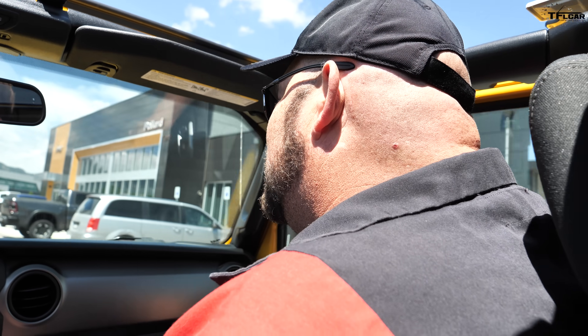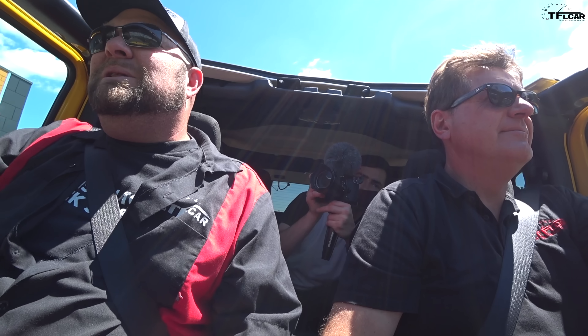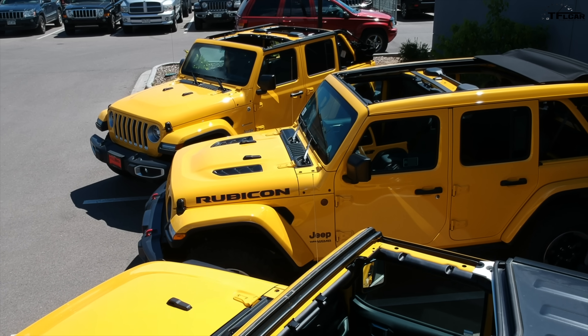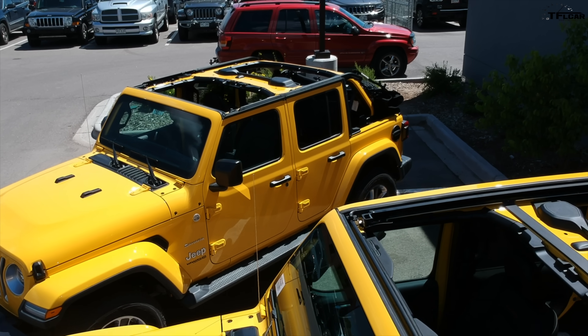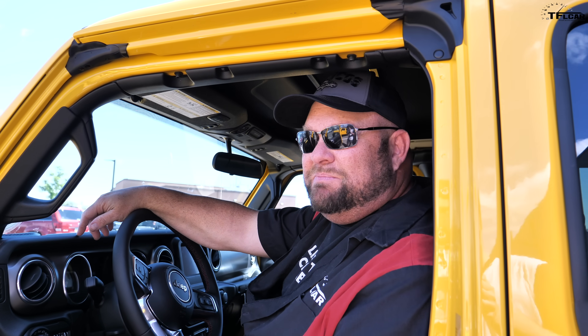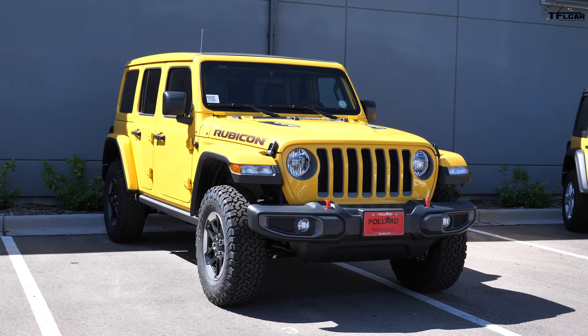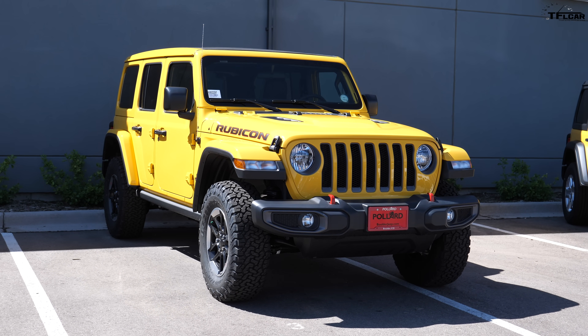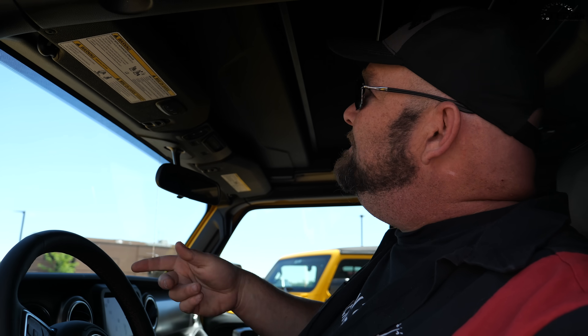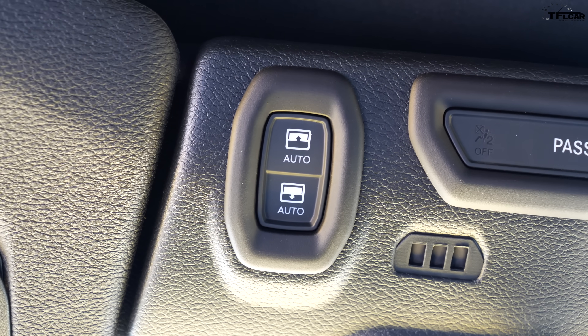But there is a roof that gives you a little bit of the best of both worlds, so let's take it for a ride. Now we have the Sky One Touch power top — this isn't exactly a compromise because it's a very expensive top, but it's super cool because it really is one touch. There are really two things you can do: one, you can make the whole section pull all the way back electrically.